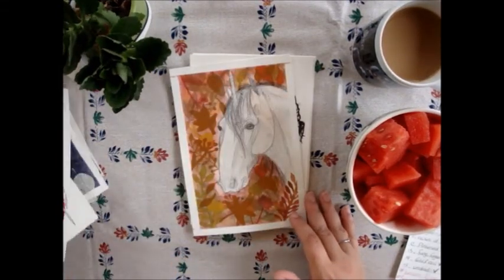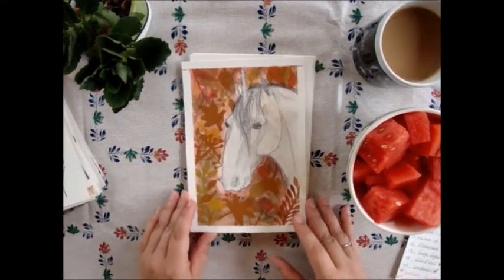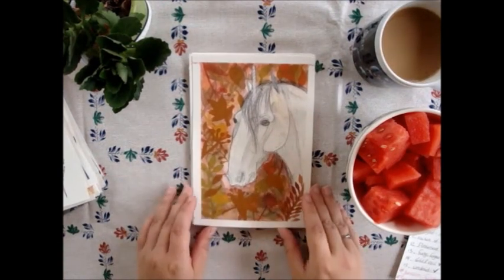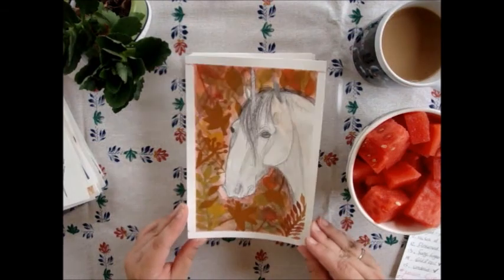Then 'My Favorite Season.' I really love how the background turned out but I'm not as happy with the horse itself — I was a little lax about the horse, so that kind of blows, but the background is cool.